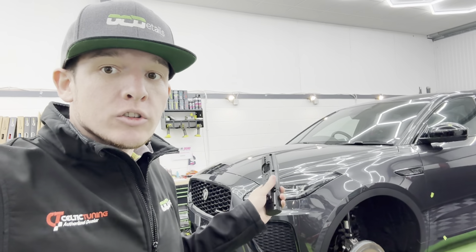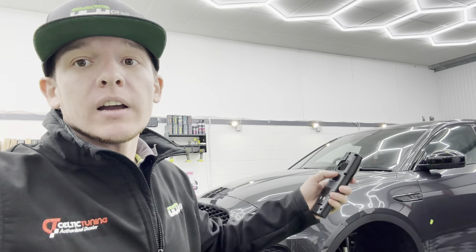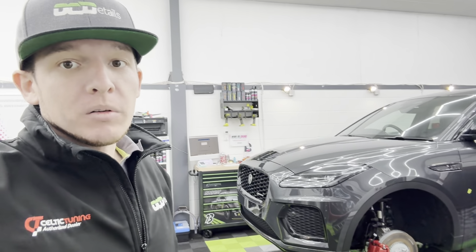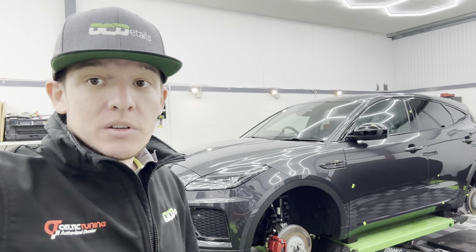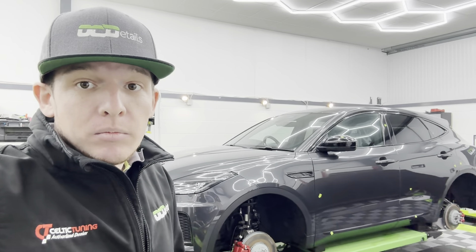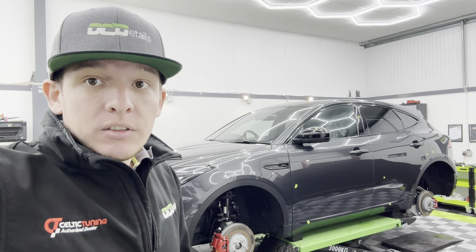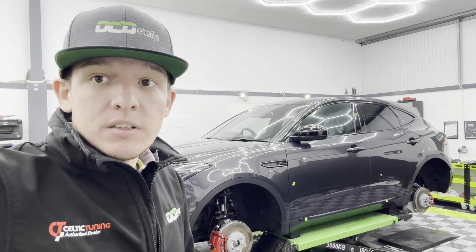Exactly like the last video, we've washed it, decontaminated it, and brought it in and dried it off. We've been around and found defects — this one has far more than usual. Every car is different, some are worse than others, it just is what it is. I'm going to go around and show you what we found and then you'll see for yourself.